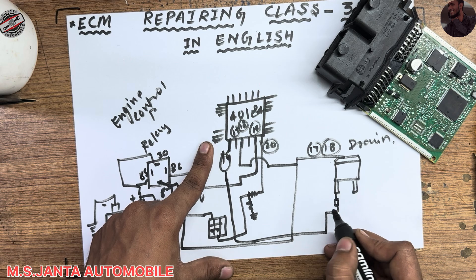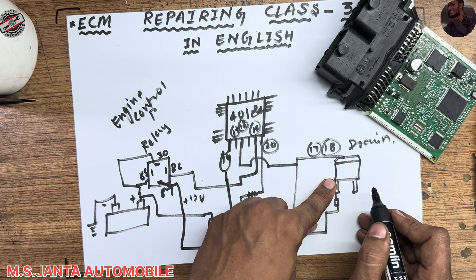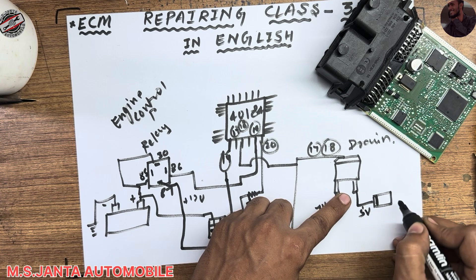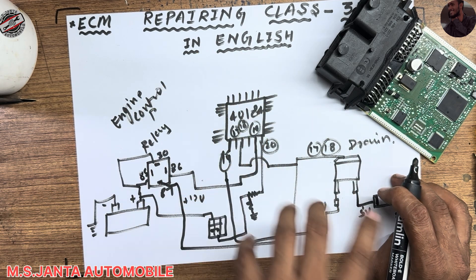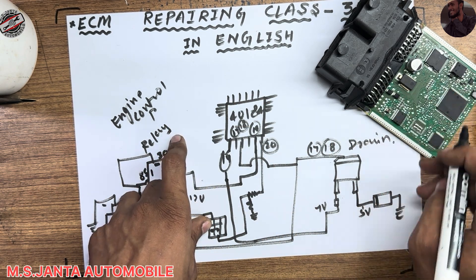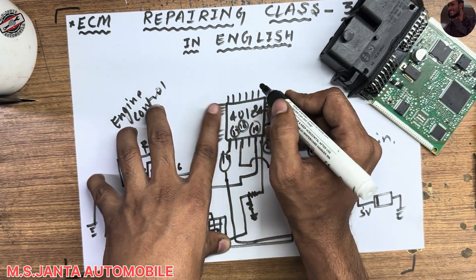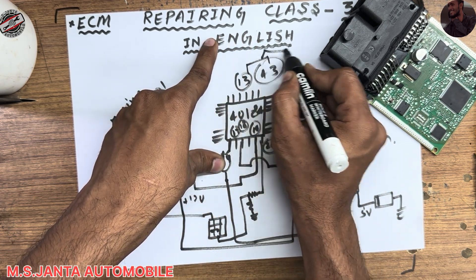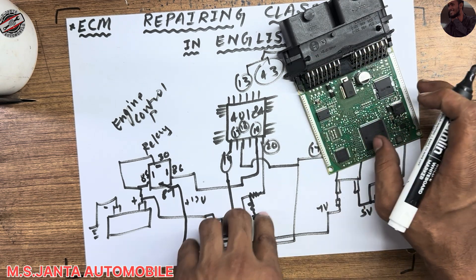Pin 14 outputs 7 volts to the MOSFET gate. With this 7-volt gate signal, the MOSFET source outputs 5 volts. The board comes on at about 50 percent at this stage. For full 100 percent operation, this 5 volts must also be fed back to IC pin number 13 and pin number 43. When pins 13 and 43 receive this 5-volt signal, the whole board turns on fully.